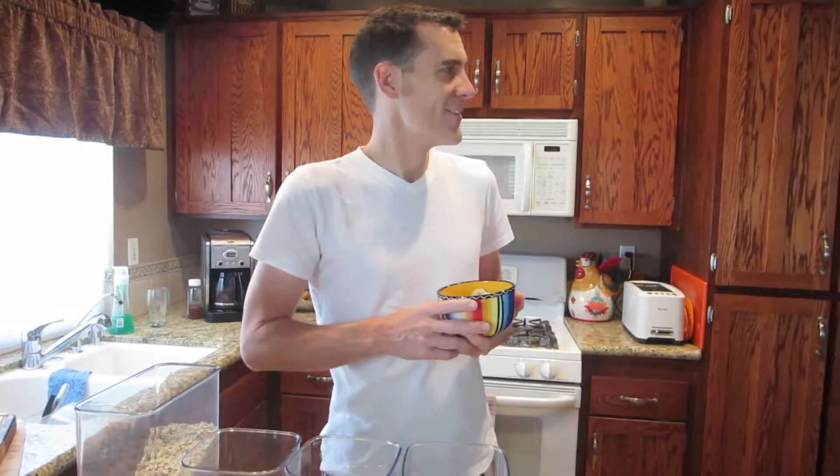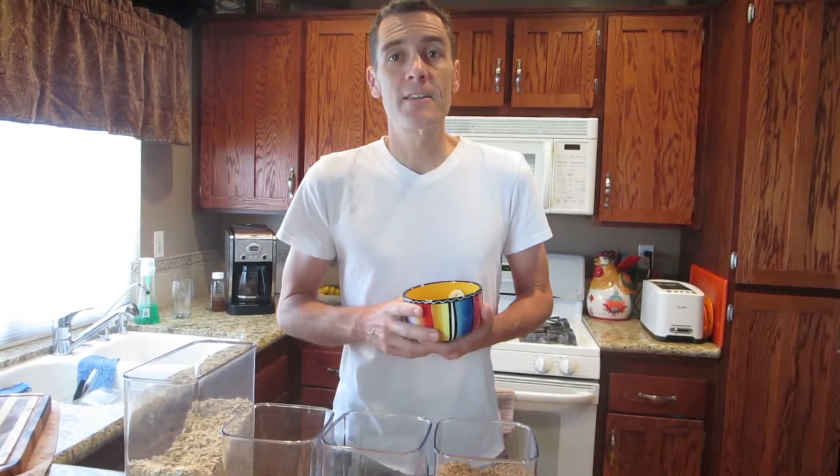We're halfway there. We're on the Engine 2 diet 28-day challenge, and we are on day 15. What we're going to be doing today is we're having Rip's Big Bowl for breakfast. I've already showed you guys how to make it a few times, we'll go over it again. And then for lunch we have salad and pita and hummus, and for dinner we have sweet potatoes and beans.